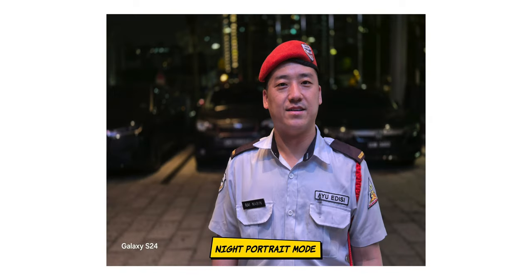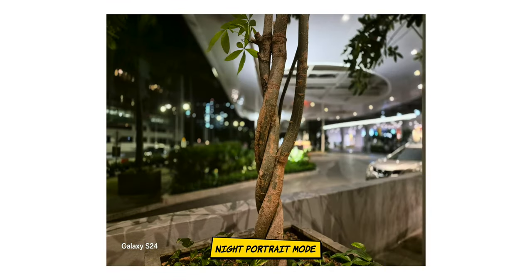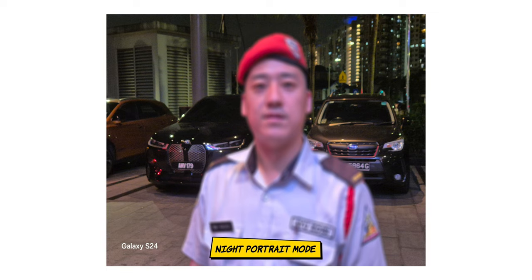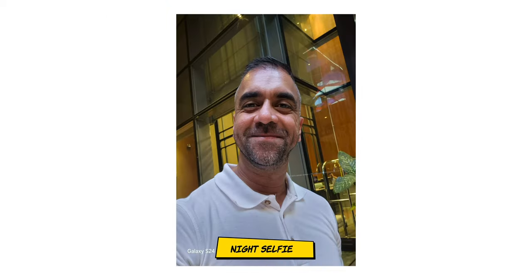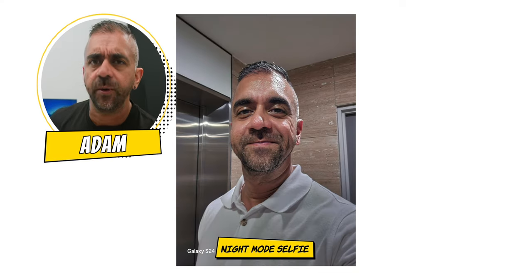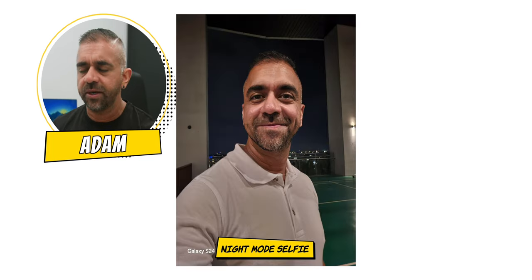Night portrait mode was flawless — both humans and objects looked really great. There's a similar 2x focus quirk for humans, but once you lock in the focus it performs exceptionally well. Night selfie mode was another surprise — regular and portrait mode both did an amazing job. I personally don't like the dedicated night mode for selfies though, as it applies a heavy HDR effect that changes the look of colors, my white shirt, and my skin tones.